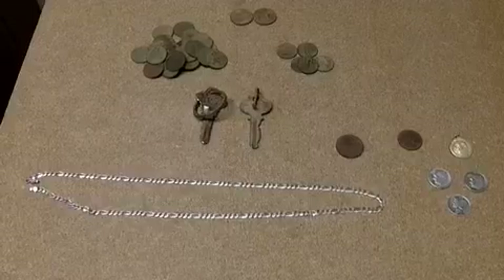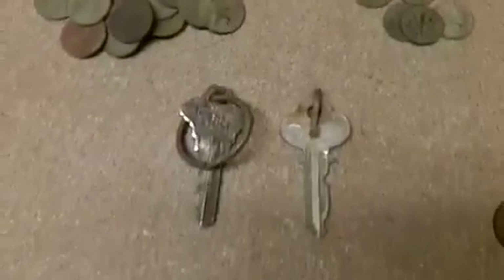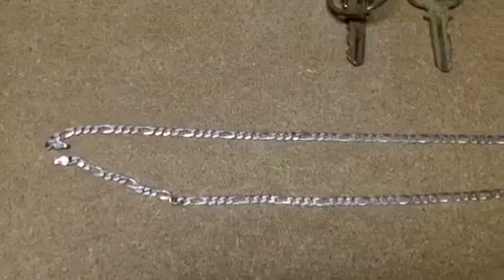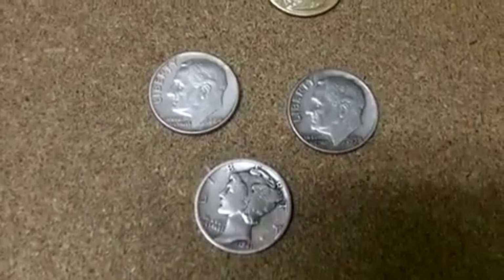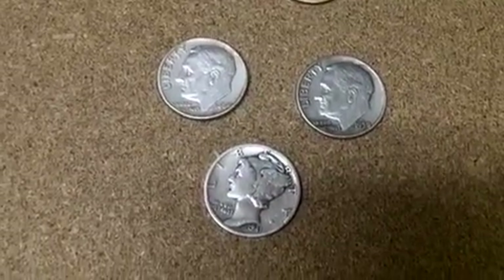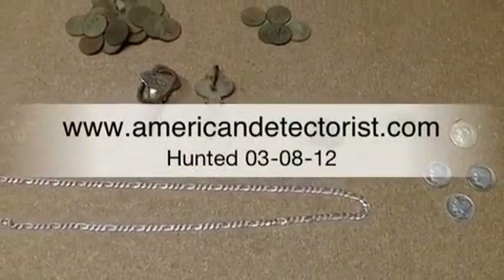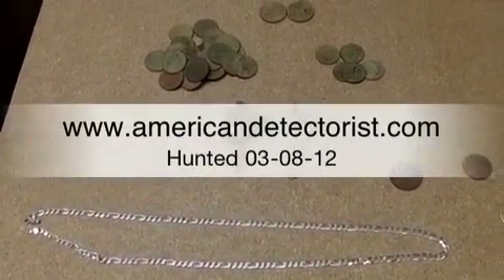Here's a wrap-up of today's hunt. I've got 24 memorial pennies, five clad dimes, two Jefferson nickels, a couple of keys, this nice sterling necklace marked 925 and Italy on the clasp, a buffalo nickel from 1927, one wheat penny, one religious medal, and three silver dimes — the Rosies were 58 and 64, and the Merc is 41. Not a bad three-hour hunt, though I found all the silver coins in the first 25 minutes. I'll take it. Thanks for watching.